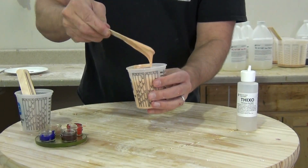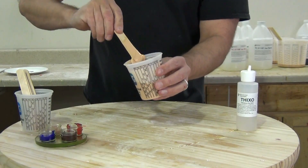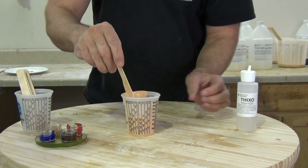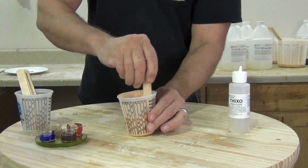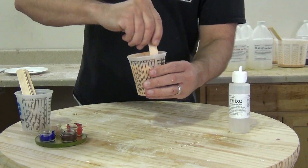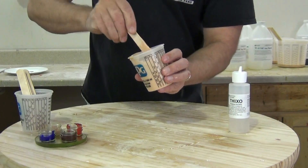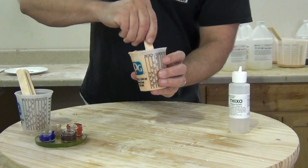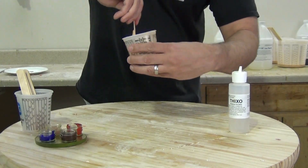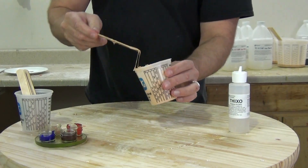If you add just a little bit of Thixo, you're going to wind up with a slightly runny paste — it's going to run just a little bit. There are applications where you're brushing this on and you might want it to run a little, but not so much that you wind up with an expensive puddle. When you mix a little bit more in — just don't exceed 1% of the total mass — once that starts reacting, you're going to have a nice thick consistency that can be troweled or brushed into place. It doesn't take long for it to react and get you that nice thick consistency.